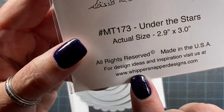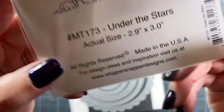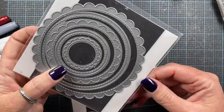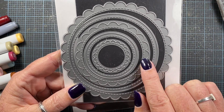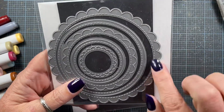There's the Whippersnapper Designs website for you. I also used some dies — this die here is my scalloped circles die set from Impression Obsession. You get a couple of scalloped outside edges, a regular circle inside, and then scallop and regular and scallop.